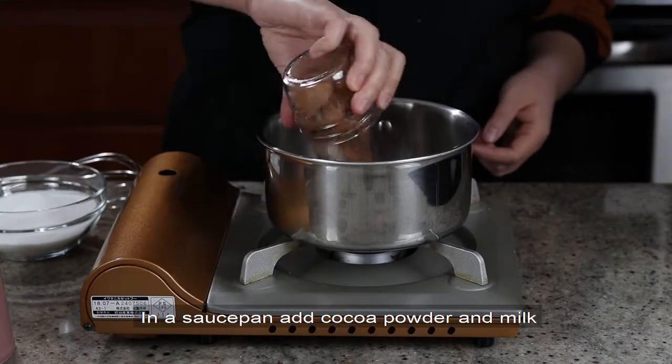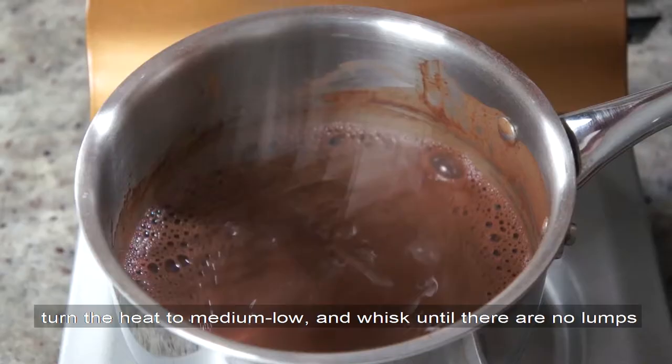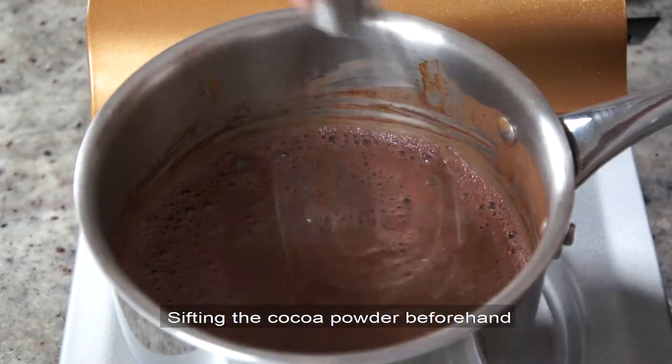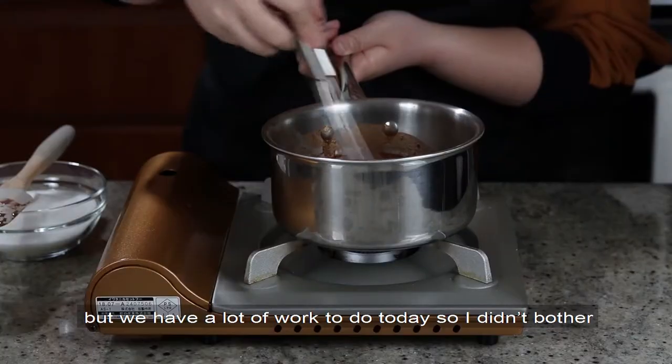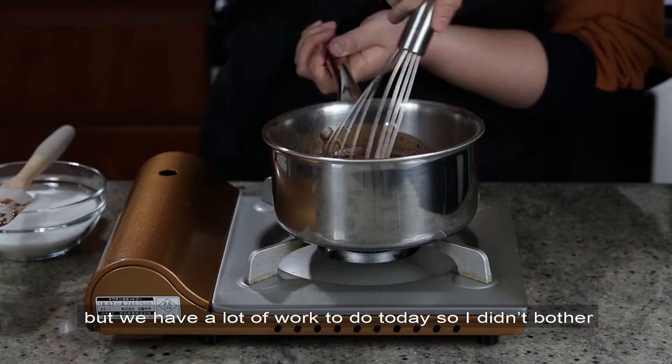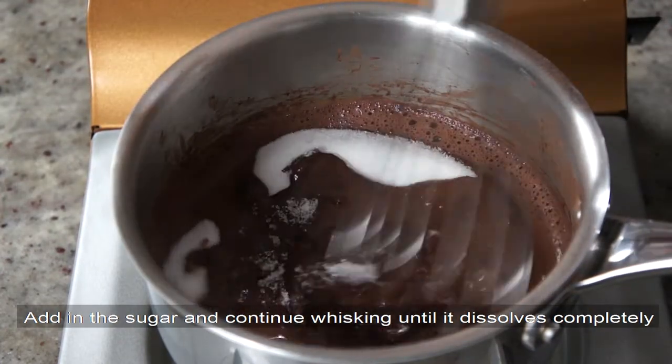In a saucepan, add cocoa powder and milk, turn the heat to medium low, and whisk until there are no lumps. Sifting the cocoa powder beforehand will help you get an ultra smooth sauce, but we have a lot of work to do today, so I didn't bother. Add in the sugar and continue whisking until it dissolves completely.